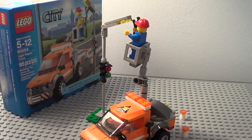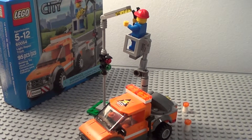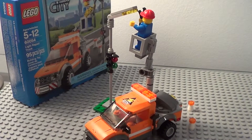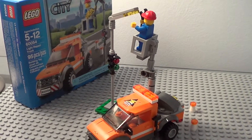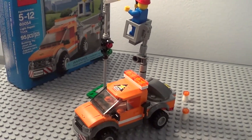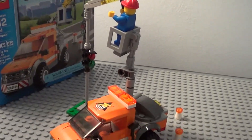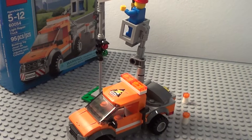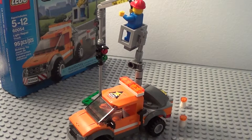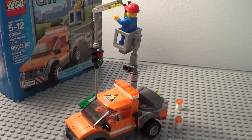Now let's go on to the ratings. For this set, I give it a solid 10 out of 10. I think it's very nice, and it's better than the older one — for one, it costs a little bit less. The old one was about $13 to $14; this one is only about $8 to $9. I like the new design, especially the little crane in the back that lifts to fix the light, and the truck itself is very nice in detail. I highly recommend getting it.